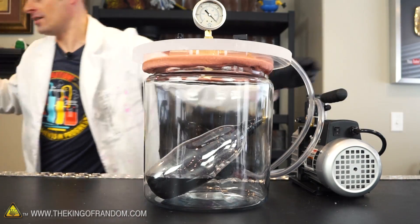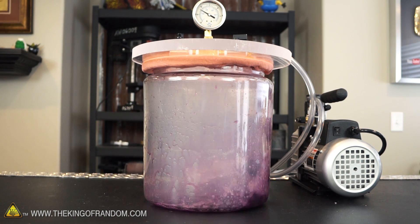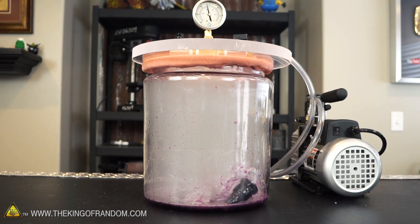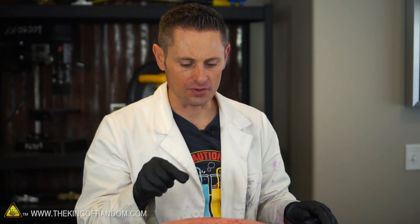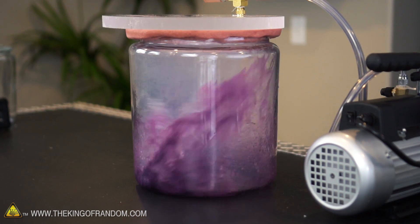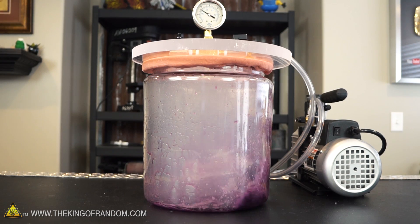We tried that probably six times and every time it would explode outside the container rather than inside. There must be a very fine line. But it finally worked — the bottle exploded and the container is still fully intact, which kind of alleviates my concern because now we can see it can take a little bit of abuse and hold up. That's good news.